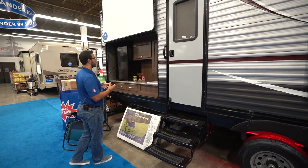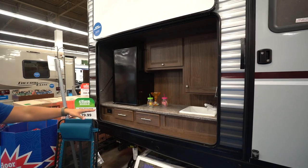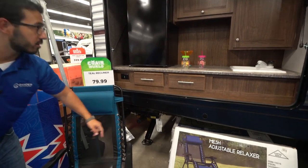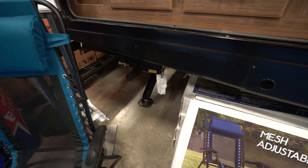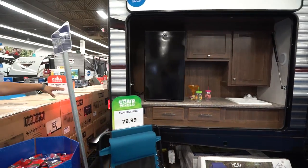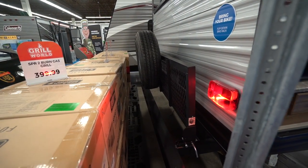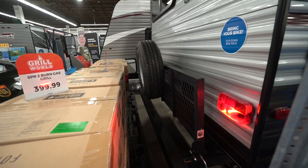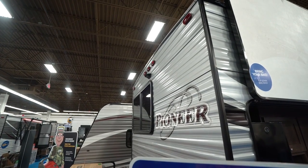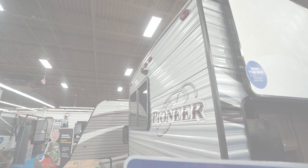The secondary entrance leads directly into the bathroom. One of my favorite parts is the outside kitchen — you get a larger refrigerator, storage, a sink, a couple of drawers down below, and an electrical outlet. Right underneath you'll see the propane quick connect for hooking up a grill or anything else. In the back there's a flip-down bike rack with the spare tire mounted to it. You'll also see an outside shower with both hot and cold access, and up top in the center is the backup camera prep for easy installation.